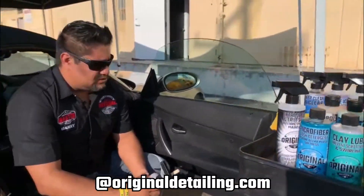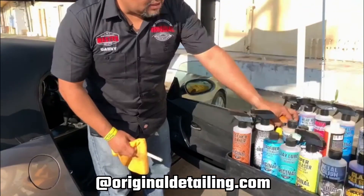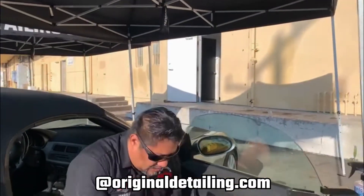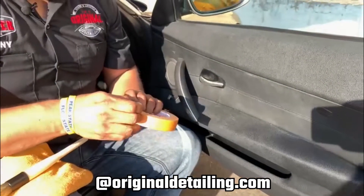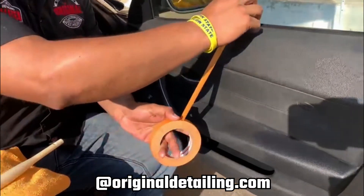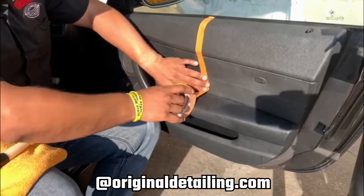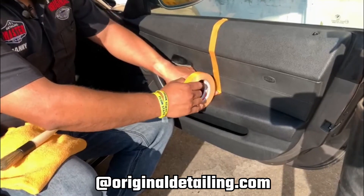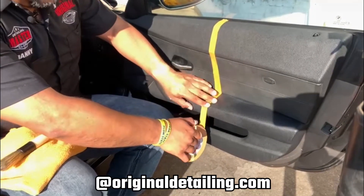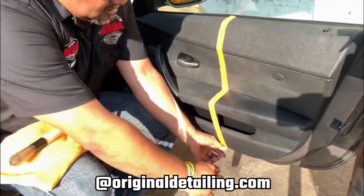What I'm going to do first is put some tape to show you guys the difference. I'll grab my tape and put it on here — some tape right there. This lets me tape off the area so I can show you the before and after difference on the entire vehicle.